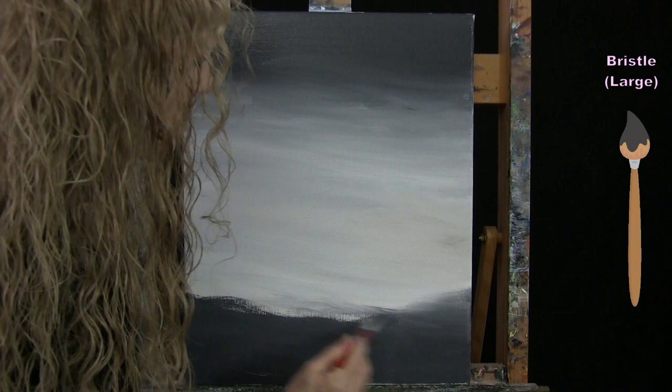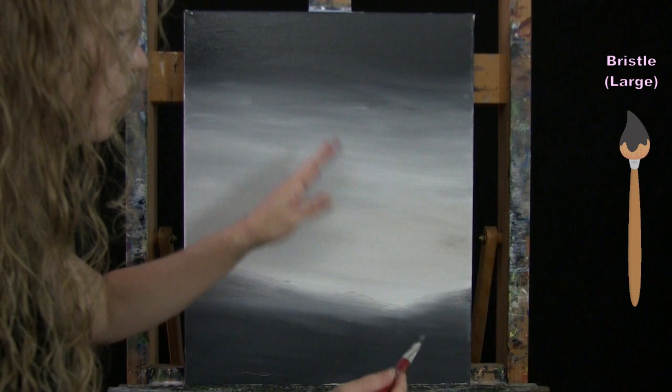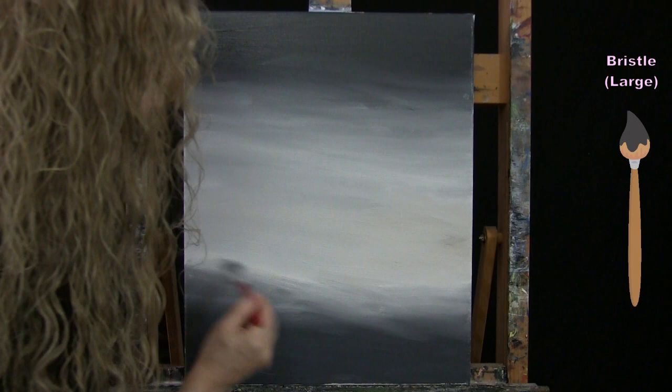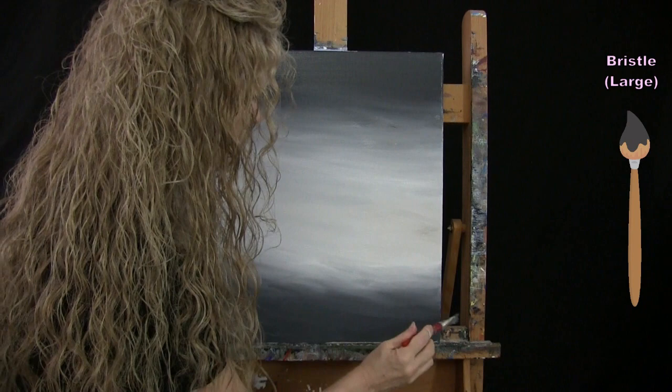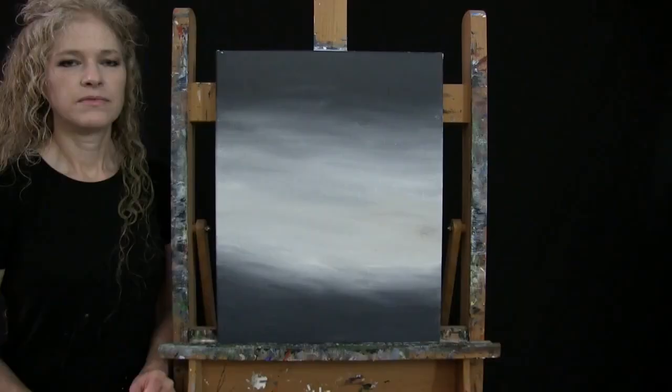I blend the dark area just a little with the lighter section — this doesn't have to be as much of a gradient as the upper region. Feel free to explore your blending. Once the background is done, put the large brush away and take out your small brush for the next step.